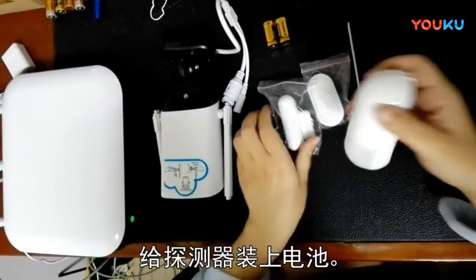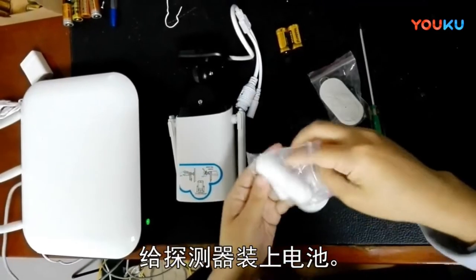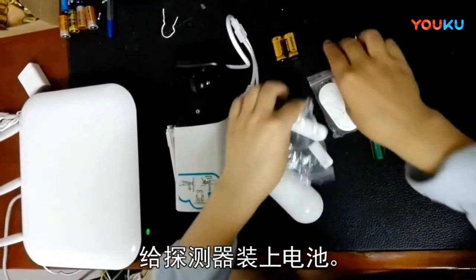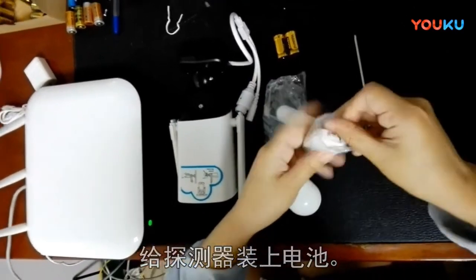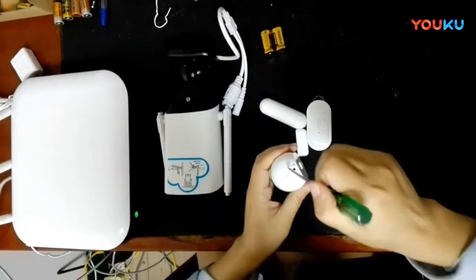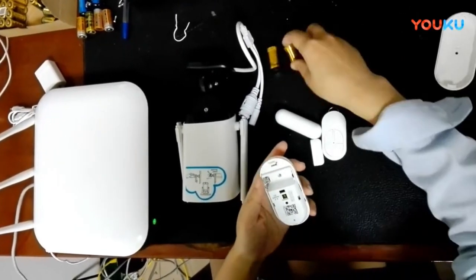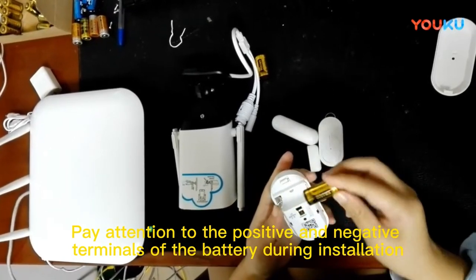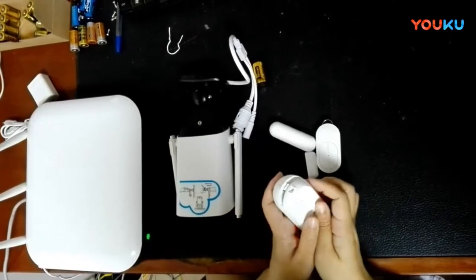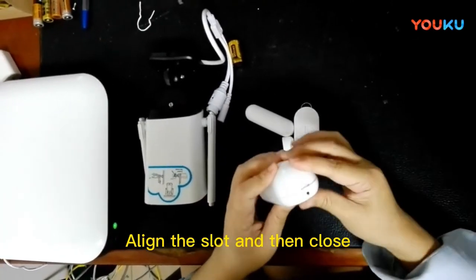Put the battery in the detector. Pay attention to the positive and negative terminals of the battery during installation. Align the slot and then close.